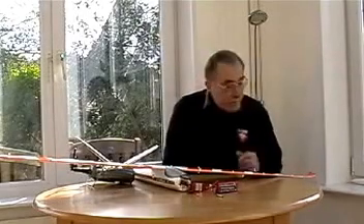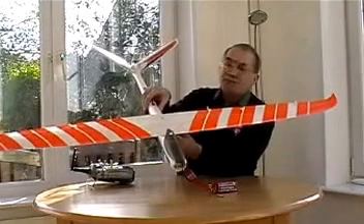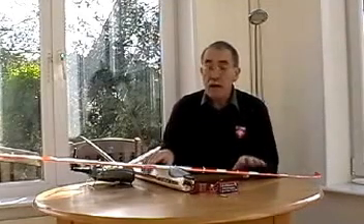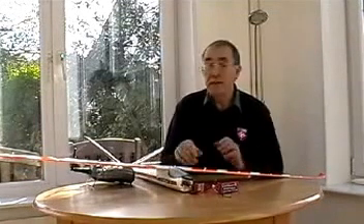This is the HobbyKing Dynamic S glider without a motor. It flew very well — very pleased with it. Good flying performance. I added extra orange to it to improve its visibility in poor light and cloudy conditions.